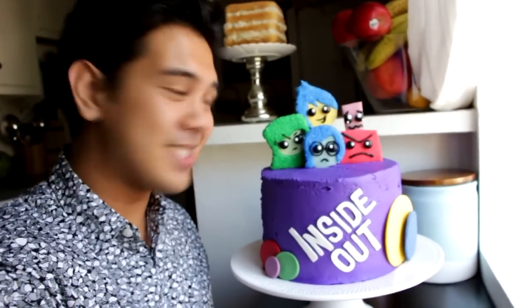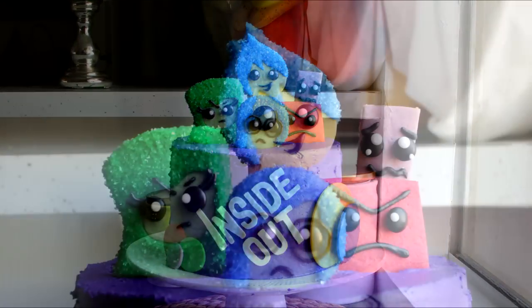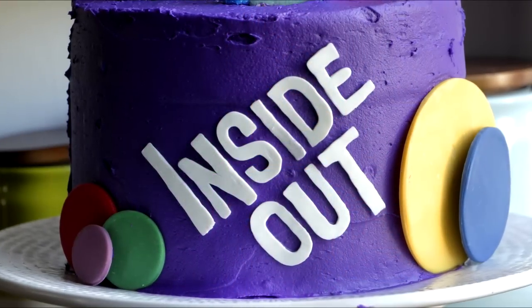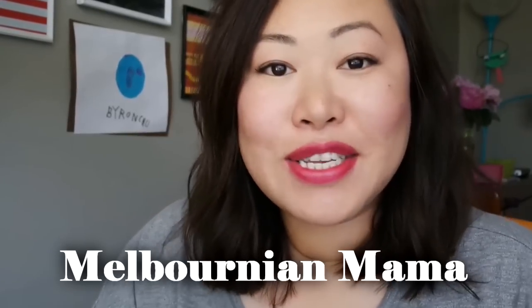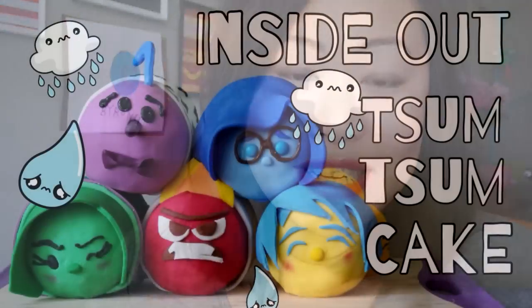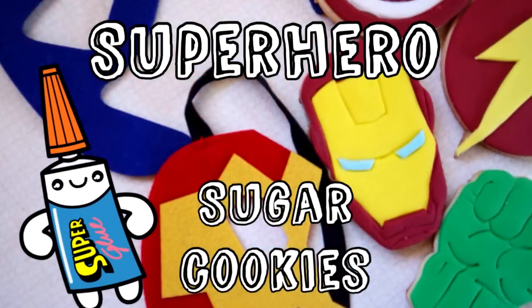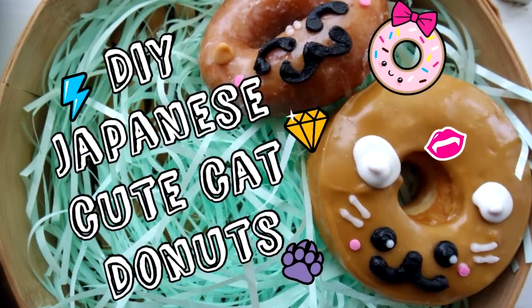I hope you guys enjoyed this. Let me know in the comments what you think I should make next and I will see you very soon. Bye! Want to see more? Head over to the Melbournian Mama YouTube channel and she'll show you how to make these awesome Inside Out zoom zoom cakes and some other really cool stuff. Otherwise, you can watch more right now.